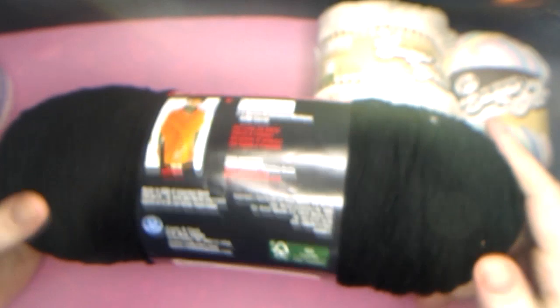Here we have a Red Heart Super Saver in black, and it is 364 yards. So that's a good size. I think this size sells for about $3 normally. Remember, all this I got for $7.99.